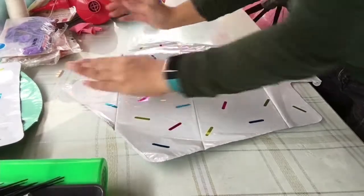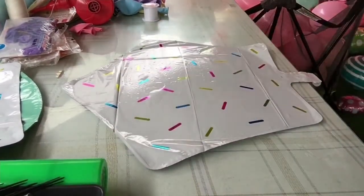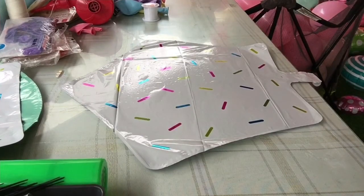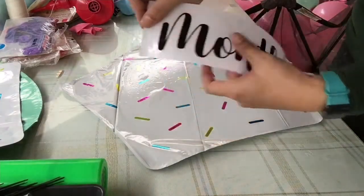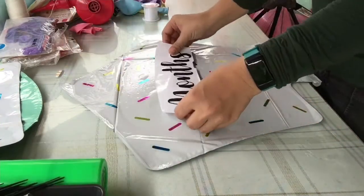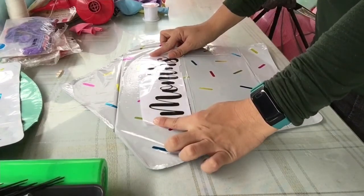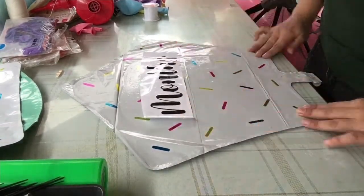Tip number two: as we place down the foil balloon, push all the bubbles and air out and straighten the creases. Visually measure if the vinyl is at the center, nice and parallel.